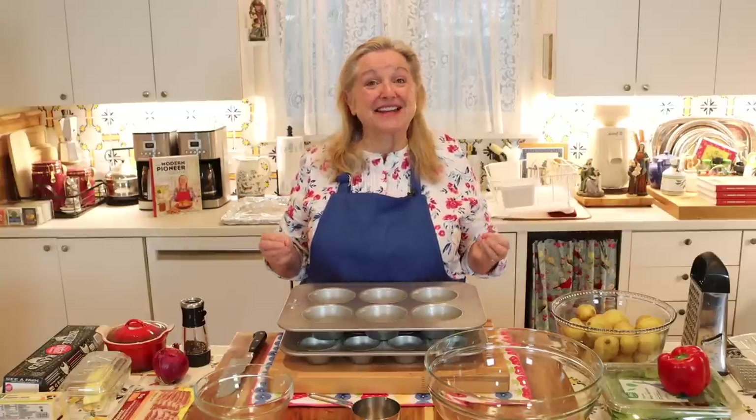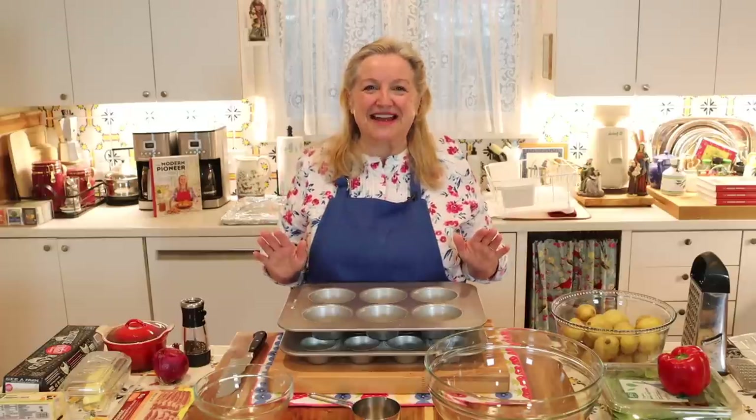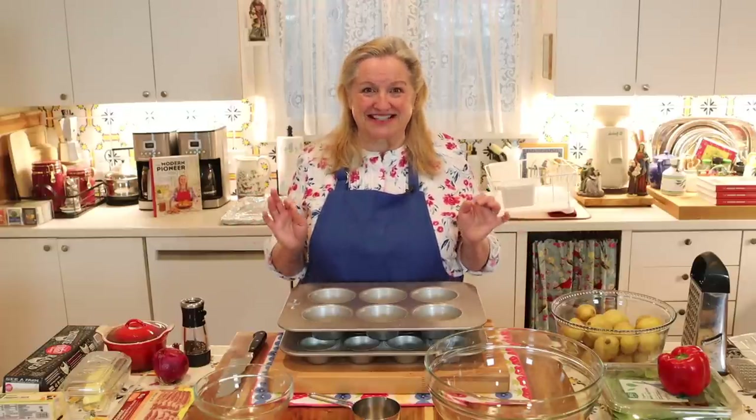Today I want to share with you how to make hash brown breakfast cups. These are so easy to make and they're absolutely scrumptious.